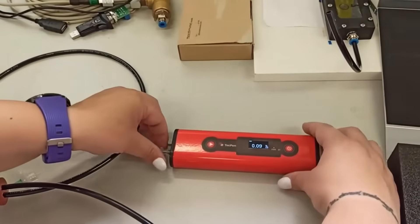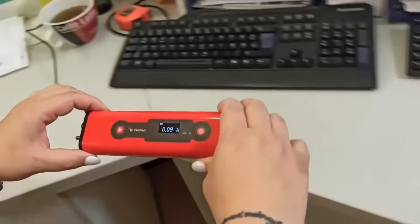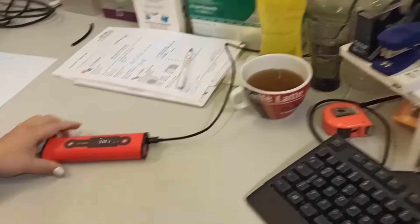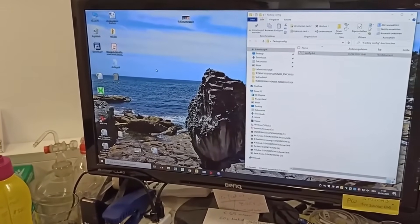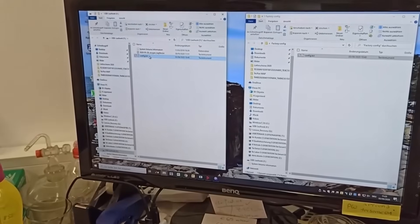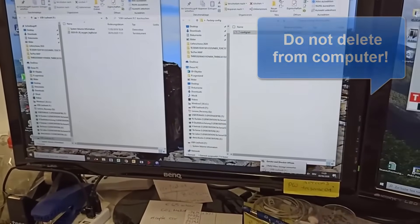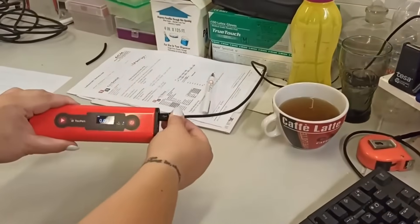Disconnect the TechPen from the Nitrogen and reconnect with the computer. Delete the config file from your TechPen. Remove the TechPen safely from your computer and disconnect it from the USB cable.